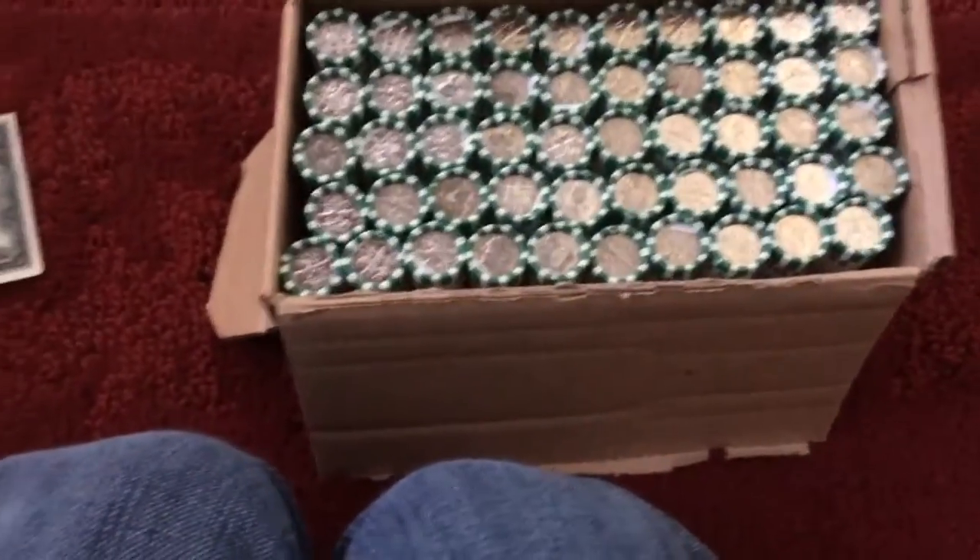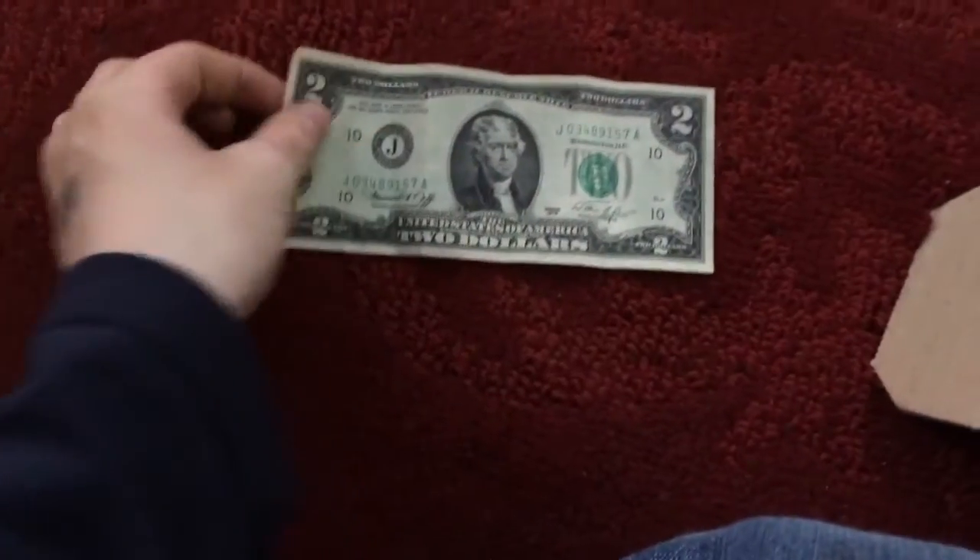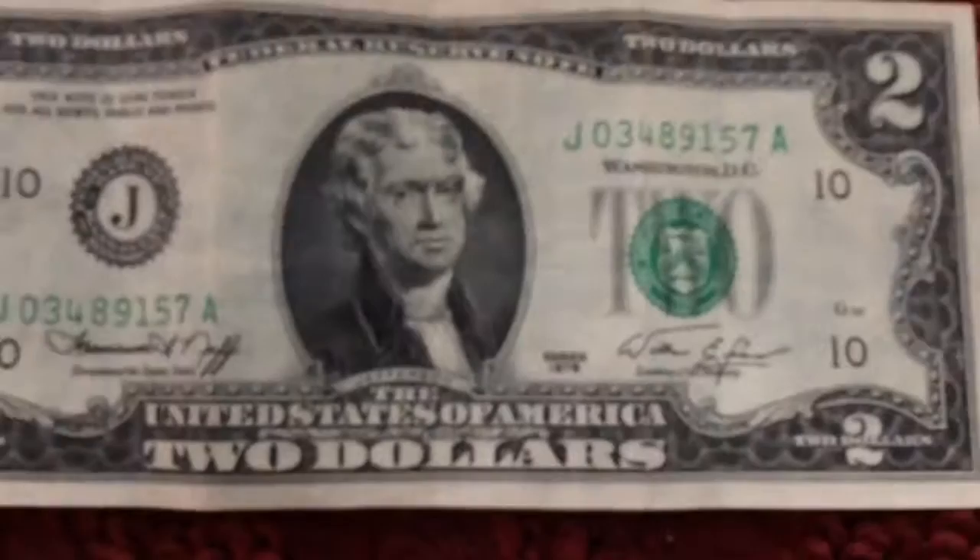Hello everyone, this is Finding Fun here. I'm doing a box of dimes, and I did a little bit of stack hunting. I found this pretty good condition 1976 two-dollar bill, so that was pretty cool. I also found some cool serial numbers, but we're not going to get into that this time.